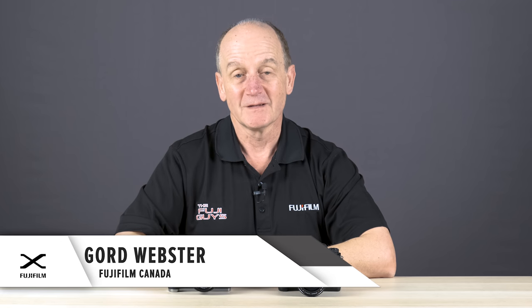Hey everyone, welcome back to the Fuji Guys channel. My name is Gord. The Fujifilm X-T3 is available a couple of different ways, including the all-black version or my personal favorite, the silver and black, rather retro-inspired. However, inside is where you'll find a lot of the performance happening. In this video I'm going to talk about some of the top features, set it up, and show you how to take advantage of them.